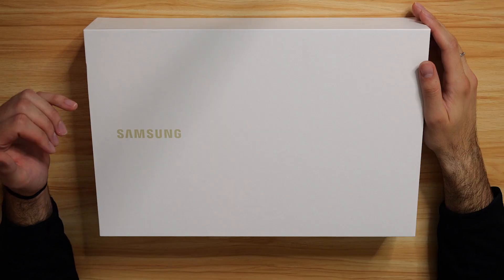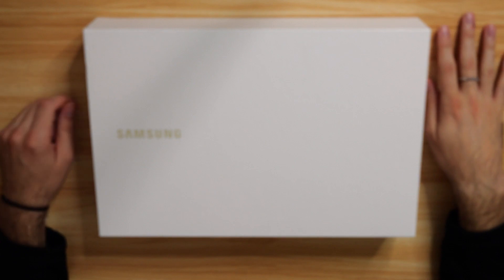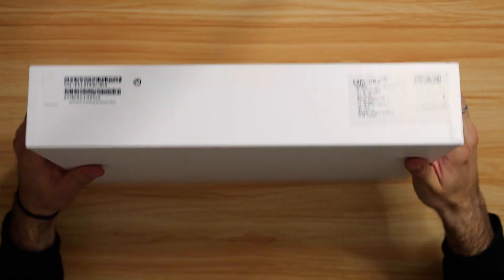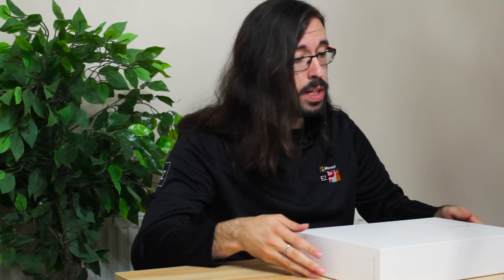We're not going to focus on the box for too long, because like when we looked at the Flex — which if you missed it, there's a link in the description — it is a really elegant, simple, clutter free box. Just the Samsung logo on here. If we flip it to the side, all your tech information. And that is literally it. Nothing on the back. We've taken this one out of the cellophane already, so without further ado, let's do this.